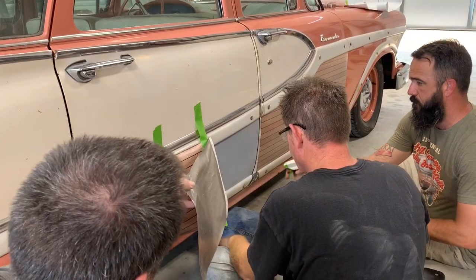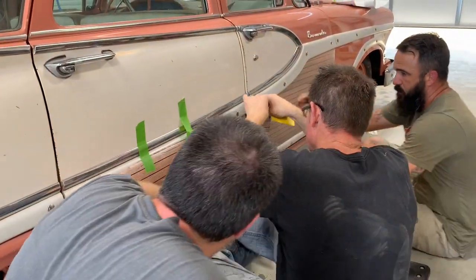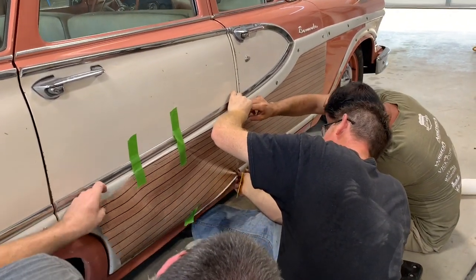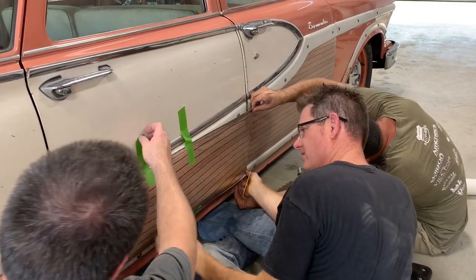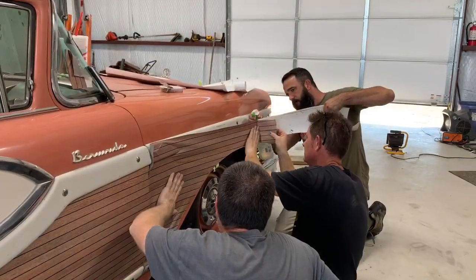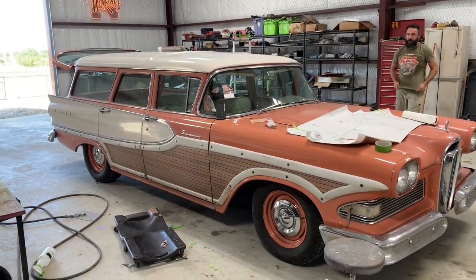Using soapy water, we're going to try to line up these lines right. Side one is done, it looks good — now we've got to move on to the other side.